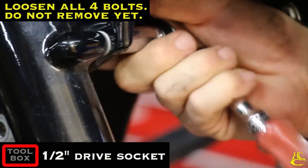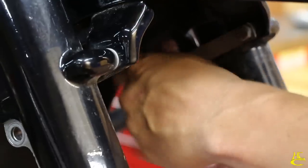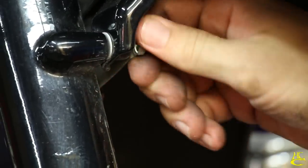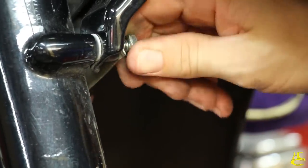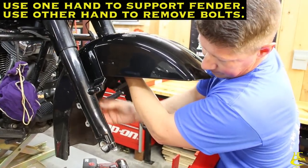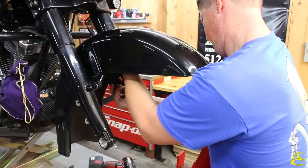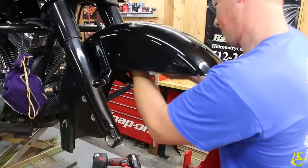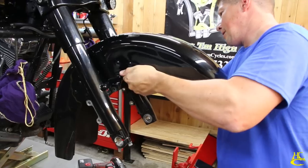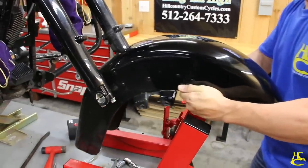Do the same thing for the other side — there are two bolts on each side. You want to take this fender off; the little plume washers are going to fall out. You've got to squeeze it in a little bit, bring it down, and then roll it out.